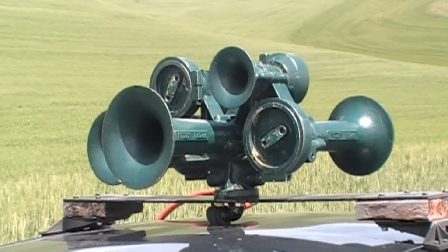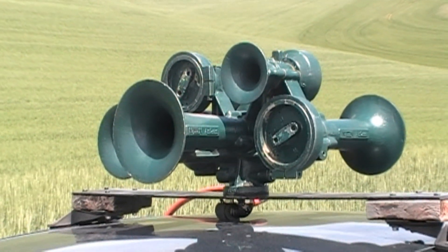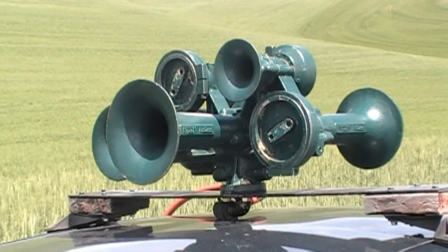In the world of horn collecting, probably no horn is more desirable than the Nathan Airchime M5. Finally, after five years of collecting horns, I have my very own.